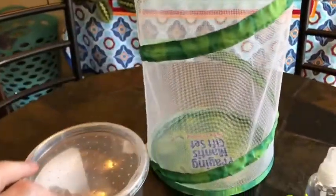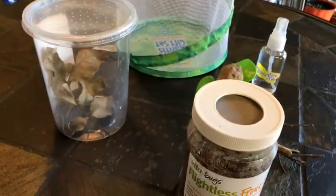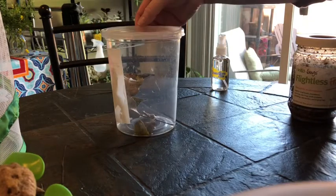Once my praying mantis is big enough to eat bigger prey, I'll transfer them into this mesh container and feed them crickets — probably crickets, since those are the easiest to buy at the pet store. Praying mantises don't need a whole lot of care, but they do need food and water.